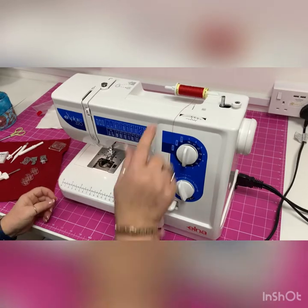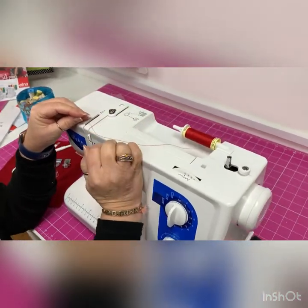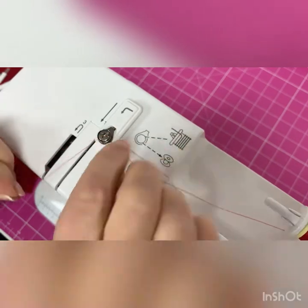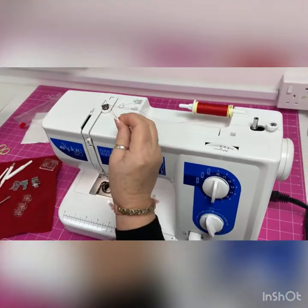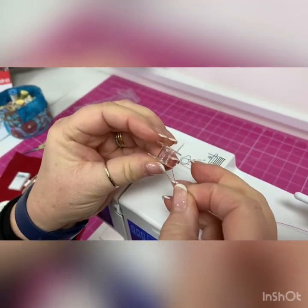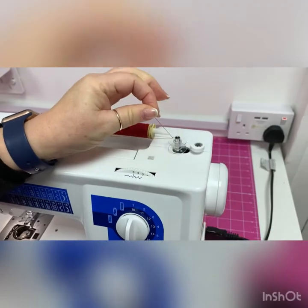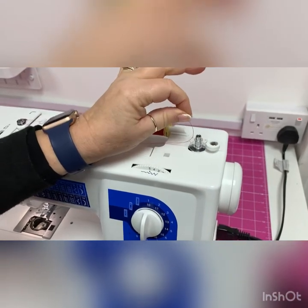So let's wind the bobbin. I've put the thread on, and the next thing I need to do is pop it through the tension. There are lovely diagrams even on the machine itself. This is your bobbin tension — you can see it's grabbing the thread, which is what creates a nice tension and will wind it properly. The end of the thread goes up through the middle and into that little hole, and then I pop it onto the bobbin winder.